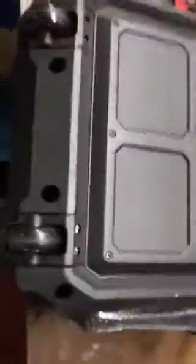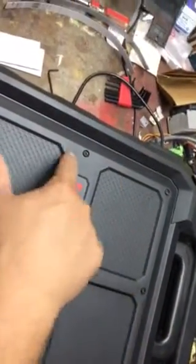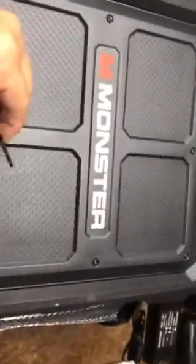So what we need to do is remove your power. Turn it off and carefully lay it on the face, and we have to remove these eight screws around the outside of this panel with a number two Phillips.